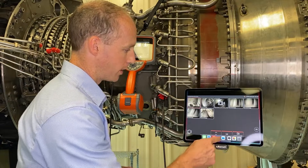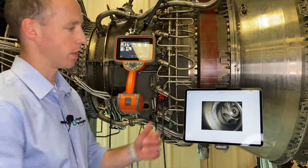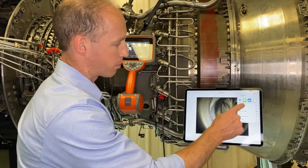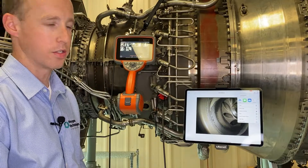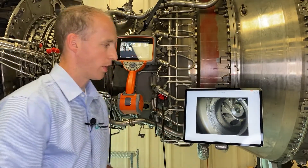Let me show you how you get to that image. I go to my files app, and there it is, just like that. Your image is right here, you can zoom in, and now I can share this with a remote expert, I can text it, I can email it — it's just a really easy way to share data. That's a few of the new features of the new Everest Mentor Flex.